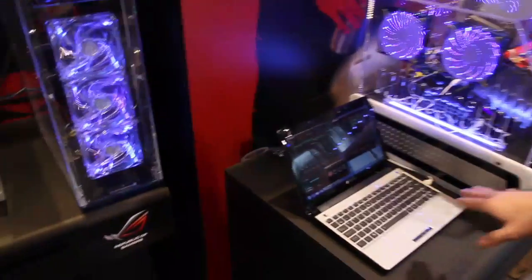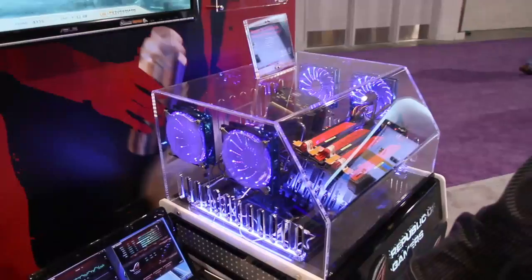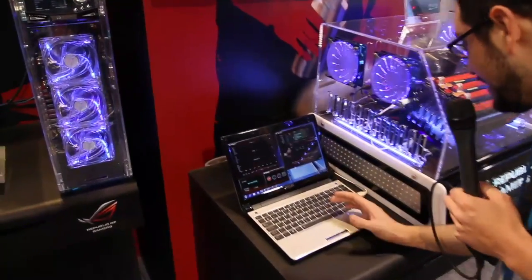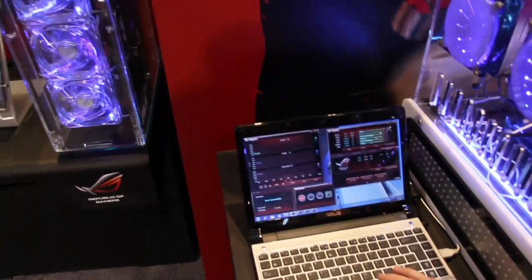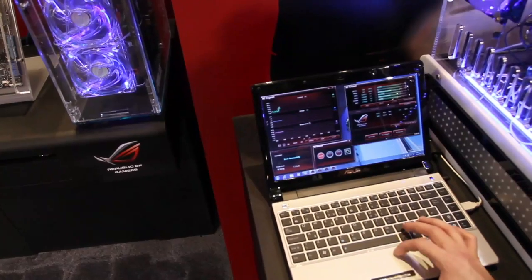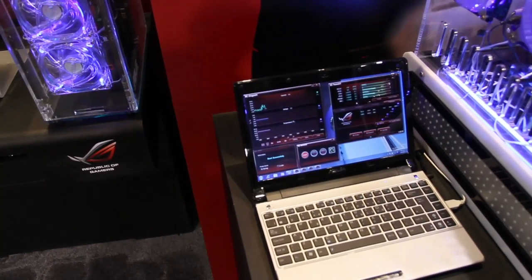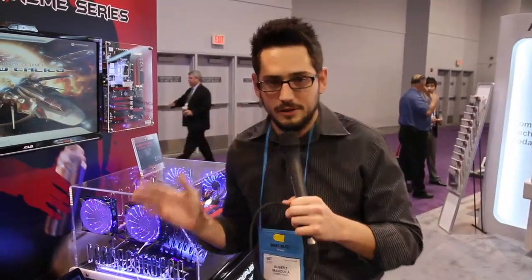Extremely sick — check it out. They have it hooked up and they're actually using their own little overclocking interface. Basically you're hooking up your netbook to your system and overclocking on the fly. I can actually come over here and adjust voltages on the fly. We're at 133 — I'm going to go to a 140 overclock, apply the settings, and bam. I actually just overclocked a computer in about 30 seconds. How fast is that? Overclocking on the fly at CES with everyone looking at you. Ridiculous. Extremely fast.